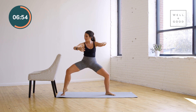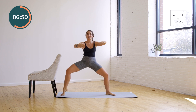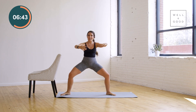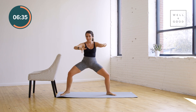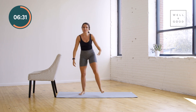Heel lifts — last thing. Up and down. Lift, lower. Eight counts right here, right now — eight, seven, six, five, minus one is four, and then it's three — I used to be a preschool teacher, so I know you know how to count for this part — two, and one. Shake it out. Woo-hoo! Shake out those legs. Nice job.